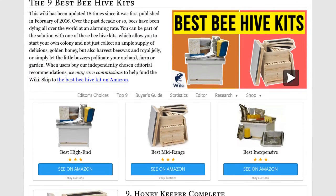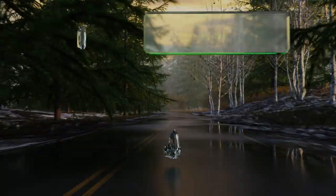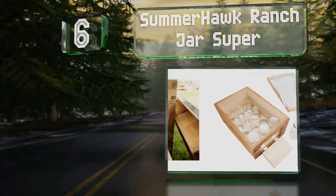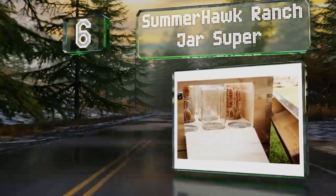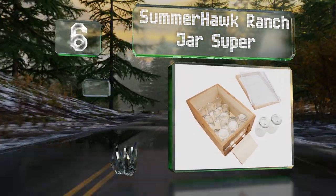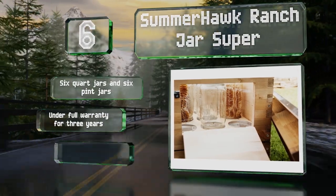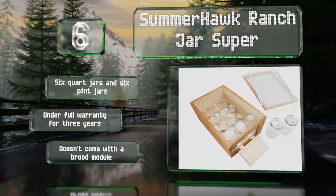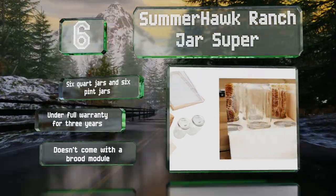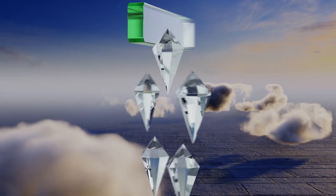At number six, the Summerhawk Ranch Jar Super is a good choice for curious users looking to get into the hobby. Its clever design allows bees to build honeycombs inside the included mason jars, which simplifies things when it comes time to harvest. You get six quart jars and six pint jars, and it's all under full warranty for three years. However, it doesn't come with a brood module.